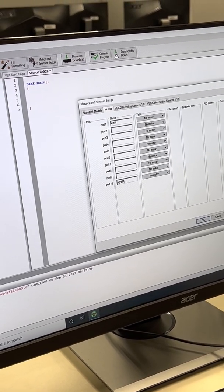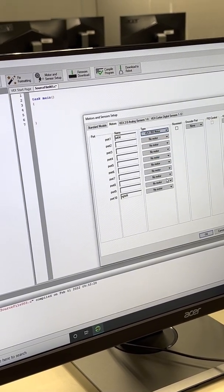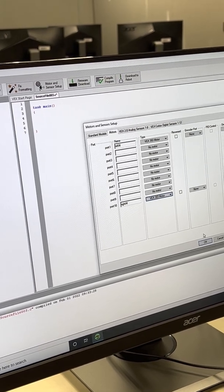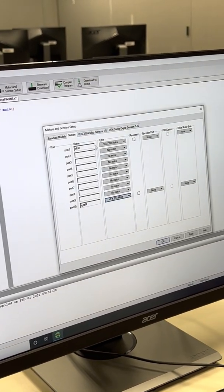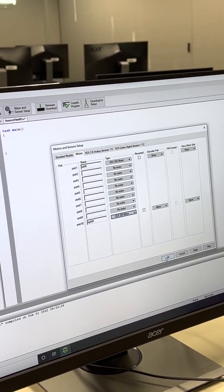For the motor type, select the 393 motor — that's the type connected to this robot. Then navigate to the sensors tab. For now, set up the motors and press OK.